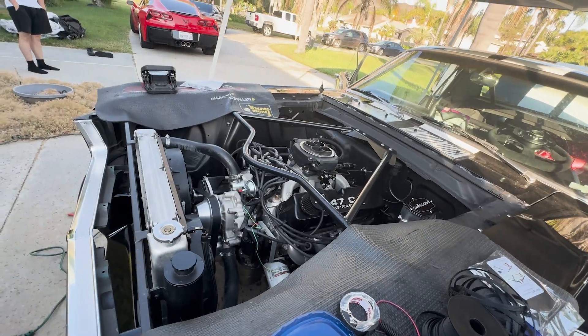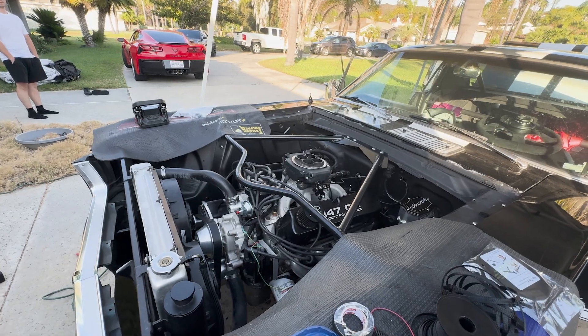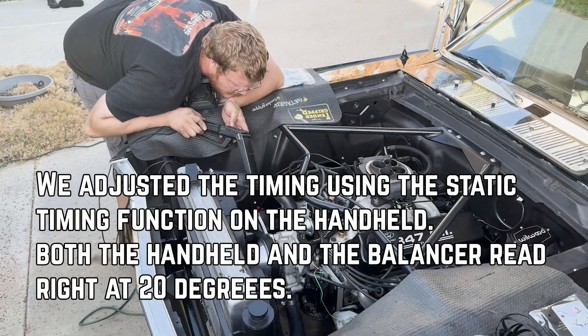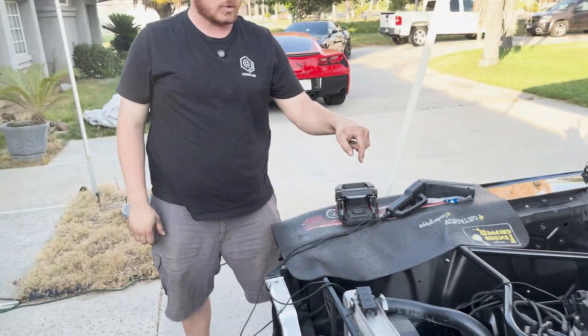With the distributor hopefully close to where it's supposed to be, we're going to crank this and see what it does. It started — seems snappy. The timing needs a little more advance because it's popping at the rear. We'll lock the distributor down at about 20 degrees and we should be good to tune from there. It is possible to use a $60 distributor and a $20 TFI coil, plus about $20 to $30 in connectors and hardware, on a Holley Sniper EFI setup with full timing control.